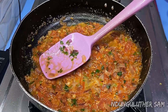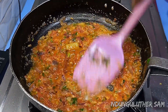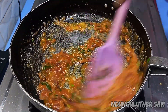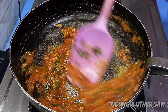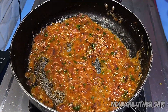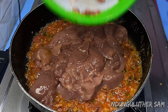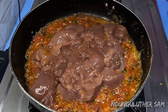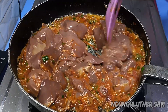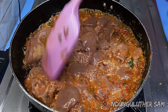At this point I'll go in with my seasoning cube and I'm going to break it in. This is the perfect time to go in with your liver. As I mentioned, this is such an easy recipe — it's not as complicated as beef liver. Then I'll cover this and give it about a minute so they can come to a boil.